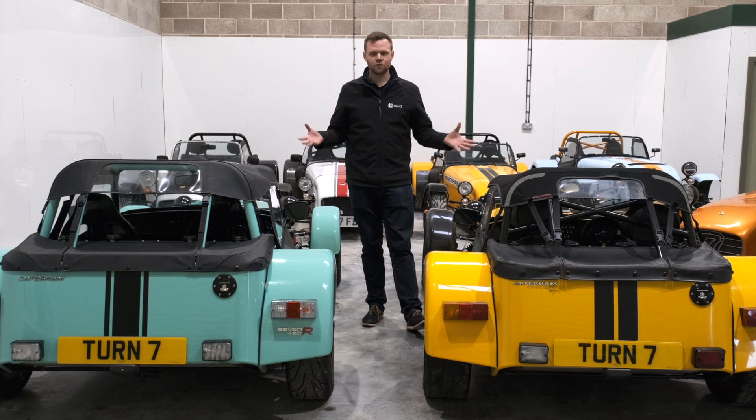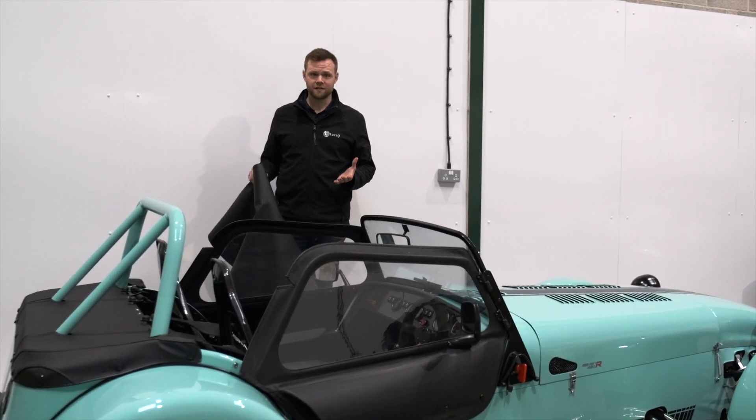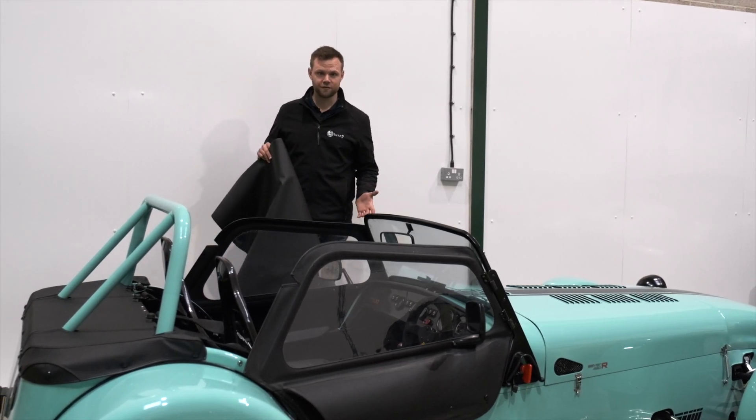We're just going to take you through the fitting of each of these hoods. Fitting a half hood is much easier and faster than fitting a full hood, so I'm going to take you through how to fit an official Caterham Oxted half hood.